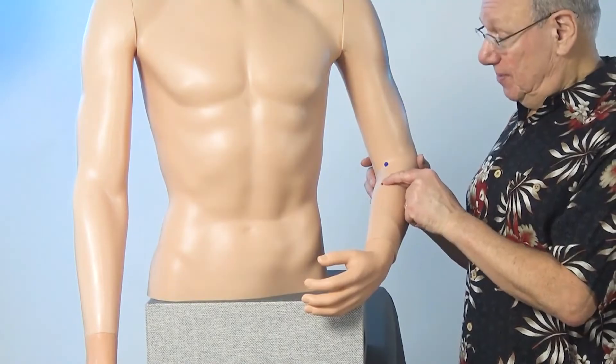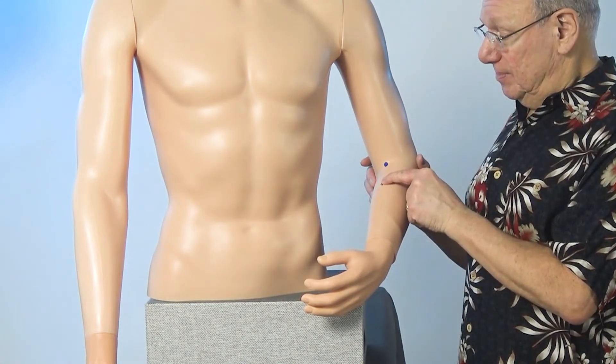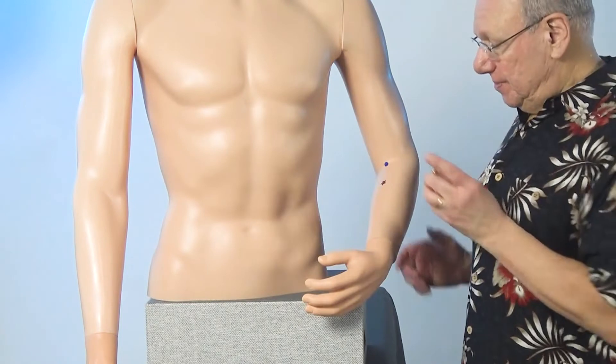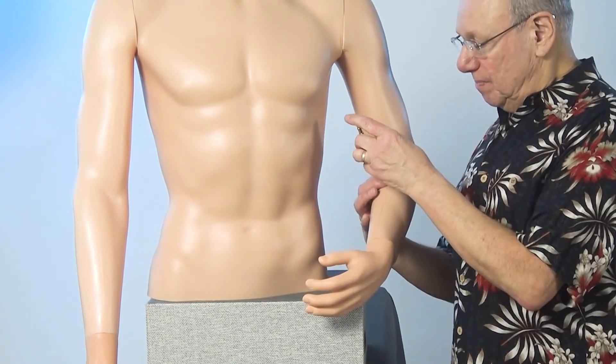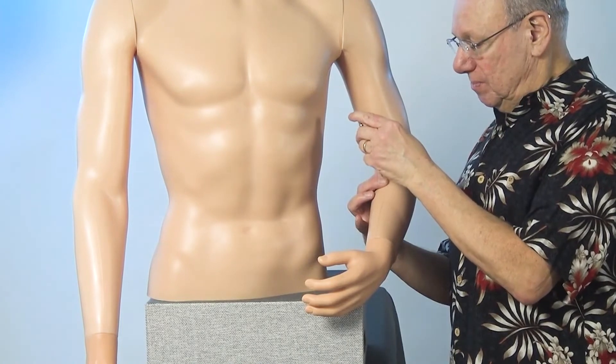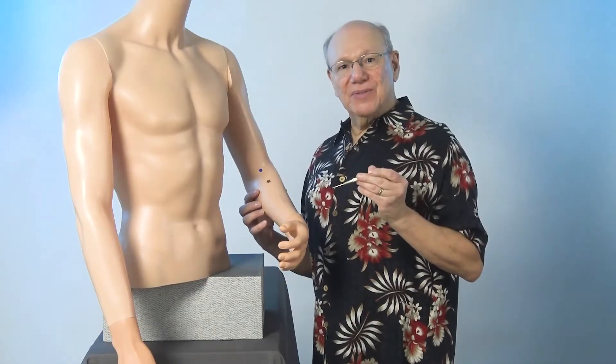It might look like this. Or if you have a tei shin, it might look like this. And here's another view.